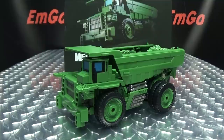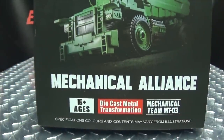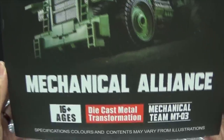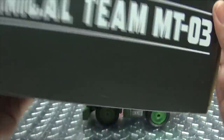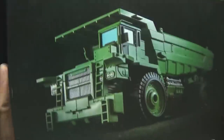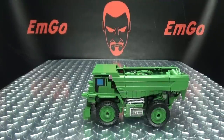So here we are, and there he is. First and foremost, as always, we'll take a quick look at the packaging. Right up front there, we have a nice image of MT-03. Mechanical Alliance, the Mechanical Team — Diecast Metal Transformation on this side of the box. On the bottom: warning, don't eat anything in this box — that could be very bad for you. And on the back of the box, we have the exact same image as the front. That's basically it for the packaging.